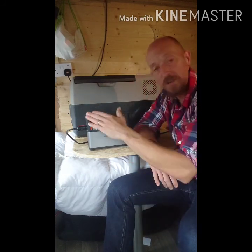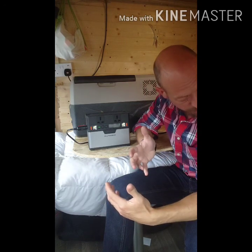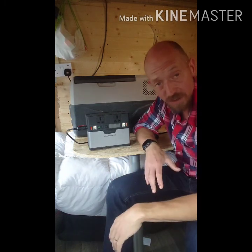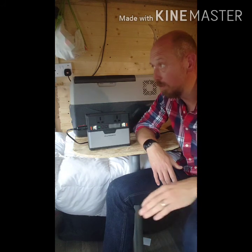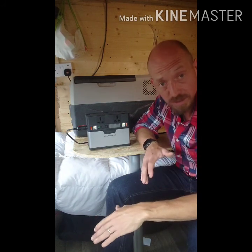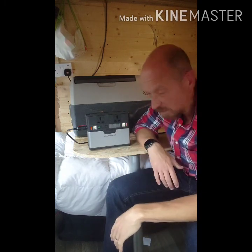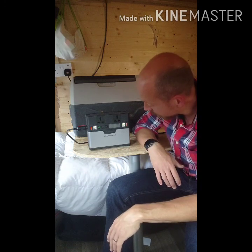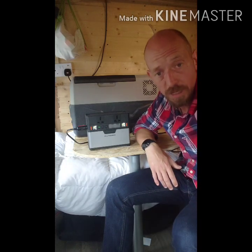Maybe it has more battery capacity than I give it credit for just by the physical size difference. The Super unit actually has a bigger inverter — that one's capable of running at 500-600 continuous watts, where this one can really only cope with about 350-400. So we'll just have to wait and see how we get on, and we'll check in later.